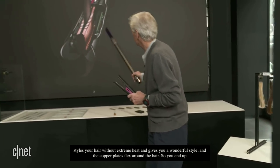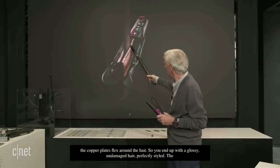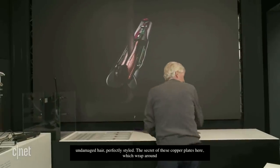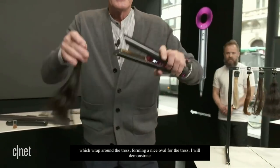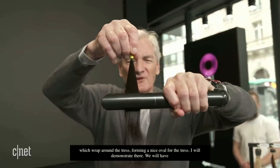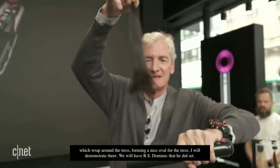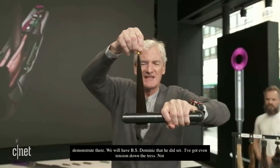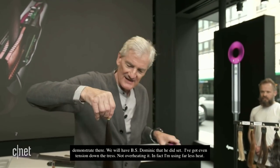The secret of these copper plates is that they wrap around the tress, forming a nice oval. I'll just demonstrate that — Sam's going to hand me an already heated set. So I'm going to show you how it works. It clamps and you pull it down with even tension down the tress and I'm not overheating it. In fact, I'm using far less heat than flat plate hair irons. It's a lovely tress — even tension applied and evenly heated.